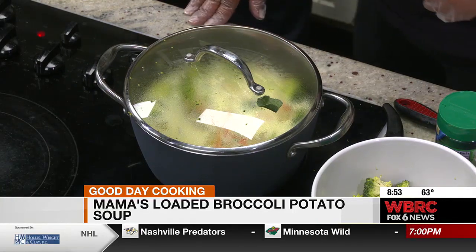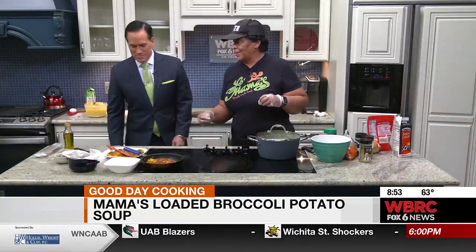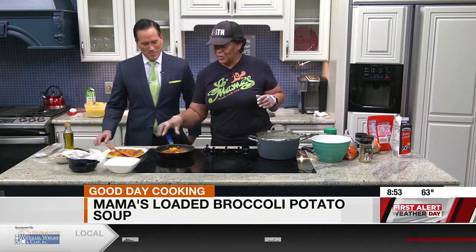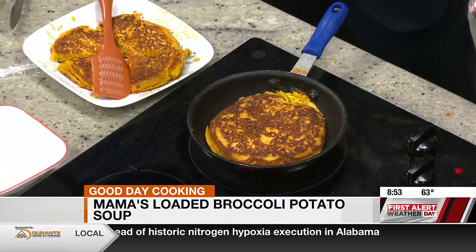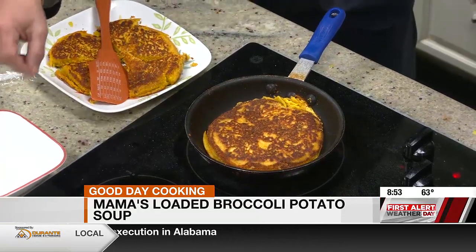Are these potato cakes? What do we have here? Actually, it's just cornbread. Instead of sticking it in the oven, you can do it in a skillet right on top of the stove like you would a pancake — just flip it over. It's a quick way of cooking cornbread. And when the potato soup gets done, we're going to sop that up a little bit.